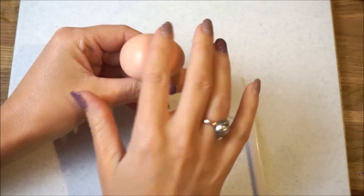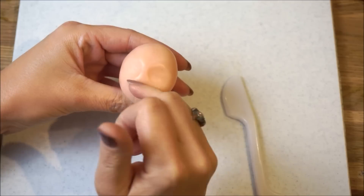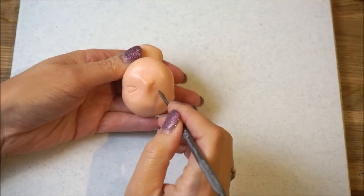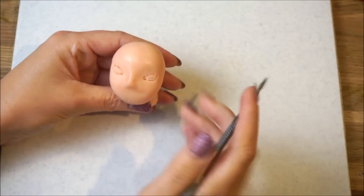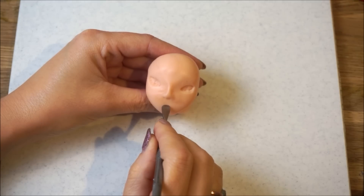We're going to kick off this one by creating the face. Mould some flesh coloured fondant into an oval shape and using your two thumbs, pinch where you want to place the eyes. Use your fingers to mould a nose and carve out some eye sockets. Smooth these out using a ball tool, and mark the position of your mouth.